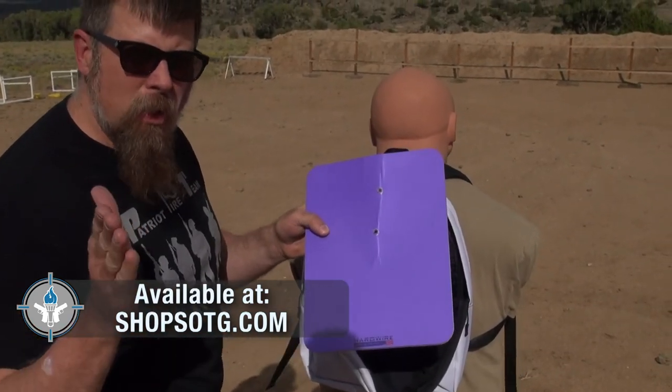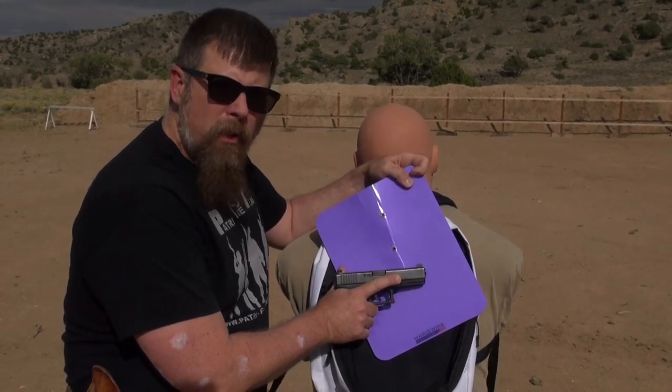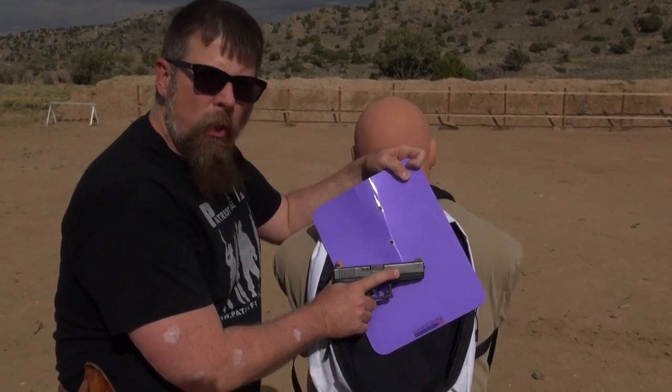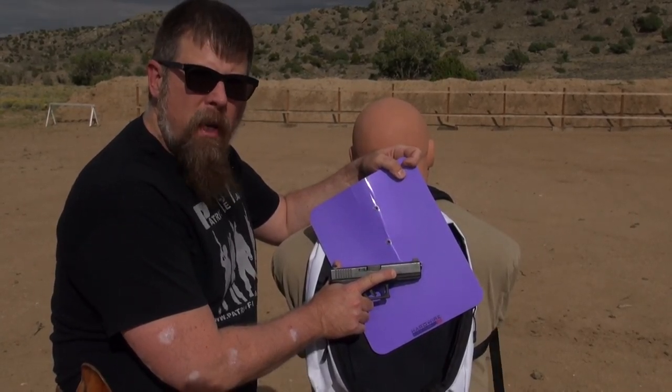This is the ballistic insert from MANPACK, available on studentofthegungear.com. The ammunition used for the test was the US Military M882 — that's a 124-grain full metal jacket bullet going at plus-P velocity.